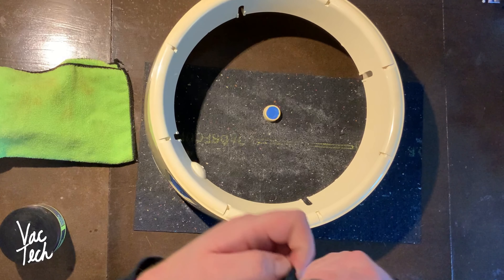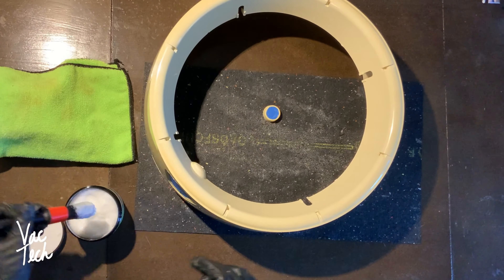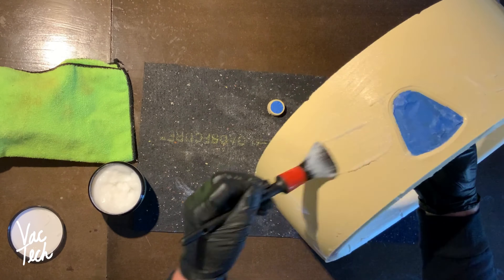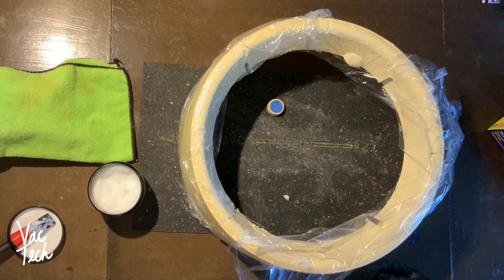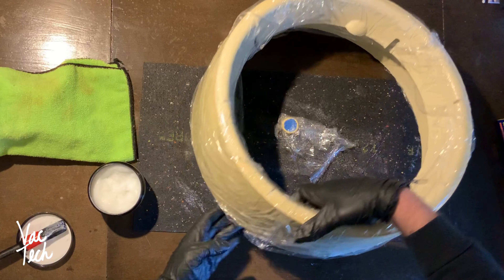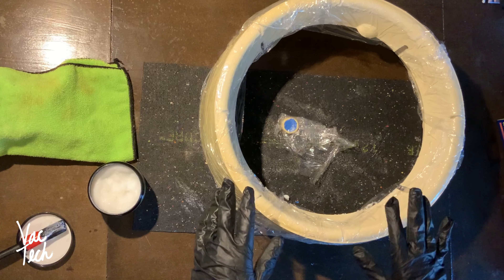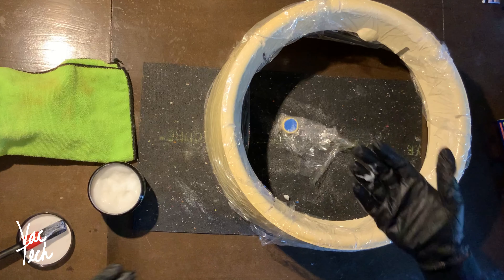With retrobrite they recommend you wear both gloves and goggles. I ended up having to apply retrobrite twice to get the result I wanted - it worked well and restored the plastic parts to their original light beige color. Sadly the painter's tape didn't seal well enough and this process ended up damaging both the logo decal and the color of the sticker on the knob. I was disappointed by this, so if you attempt this please learn from my mistakes. What retrobrite says is if the results aren't dramatic enough, you just wash it, reapply it, and do it again.